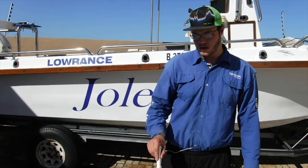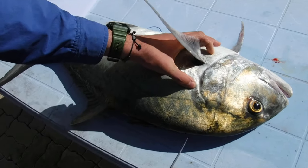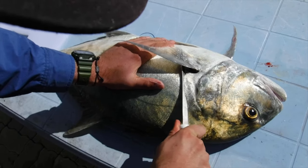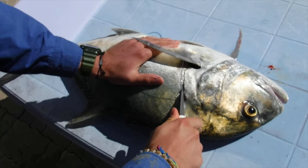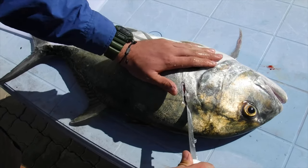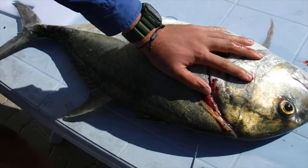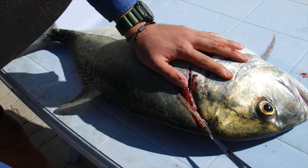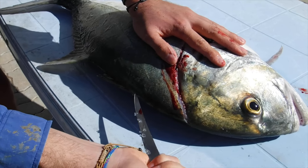We'll show you how to prepare it as a meal. You're going to be cutting behind the pectoral fin and make an incision right to the head, wasting as little meat as possible. You'll feel the bone running. Next you want to just make an incision on the skin, not entering the meat.